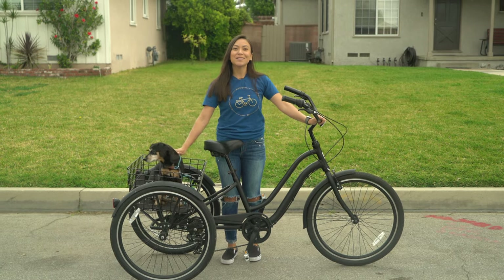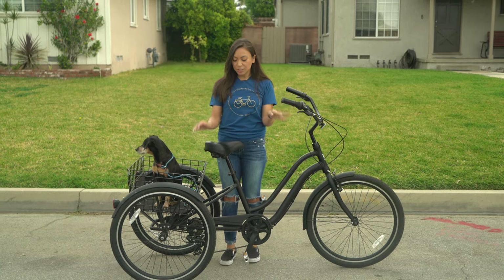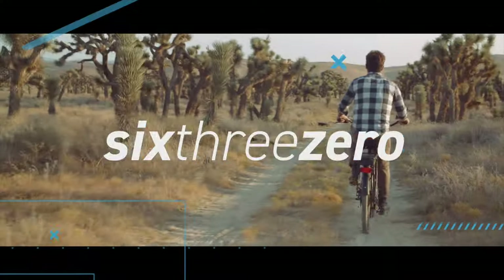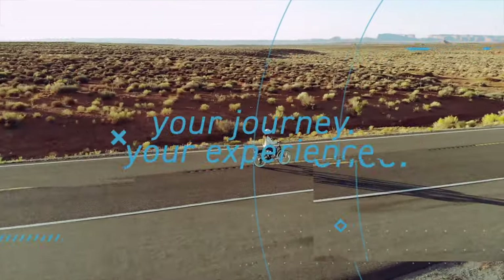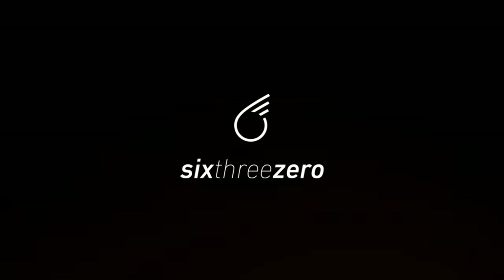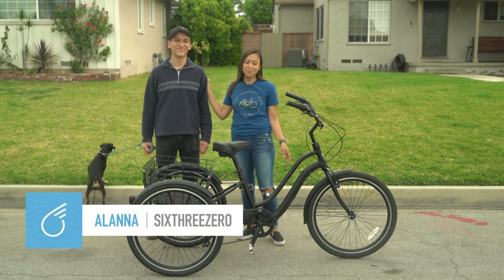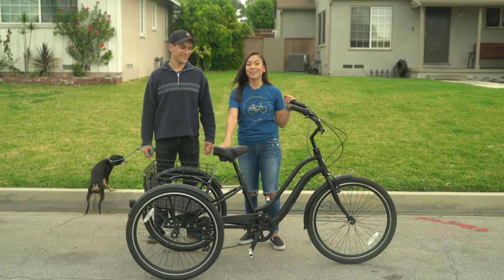Hi, it's Alana and Max here with 630, and today we're going to teach you how to turn on a trike. So for today's video, I have my brother Jacob here to help demonstrate how to turn on a trike.